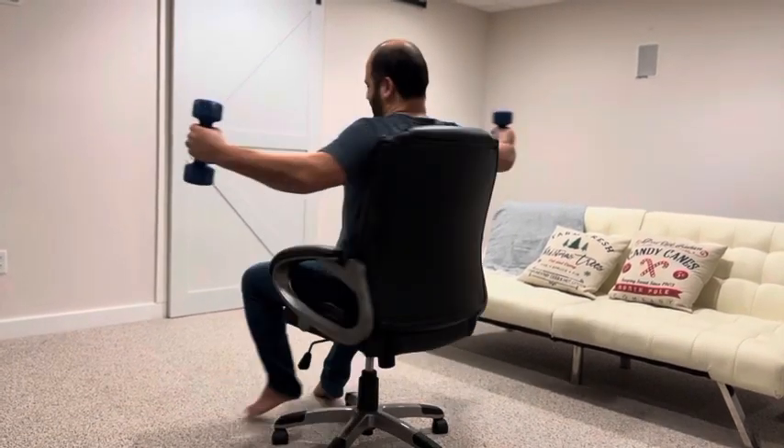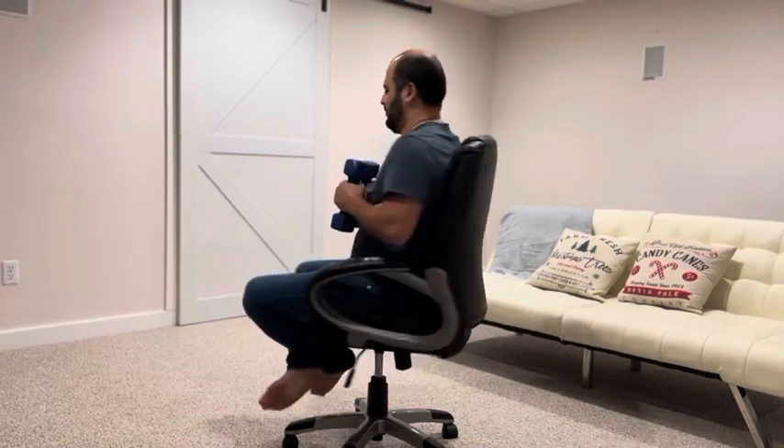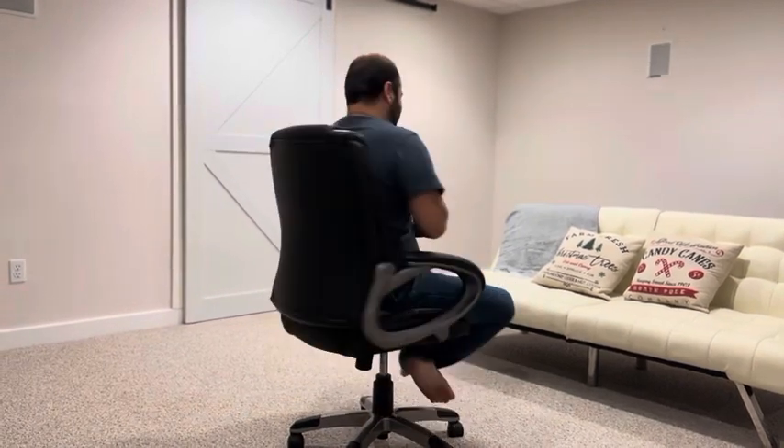I'm going to rotate, then take my legs off the ground, and see what happens. Let's go a little bit faster so you can see it clearly. Now I'll bring them back closer — and you can see the angular momentum working right there.